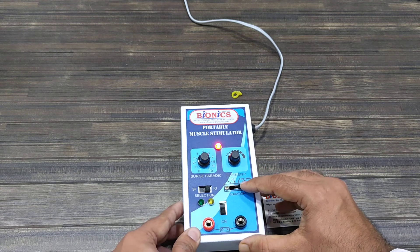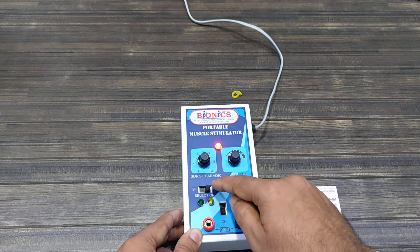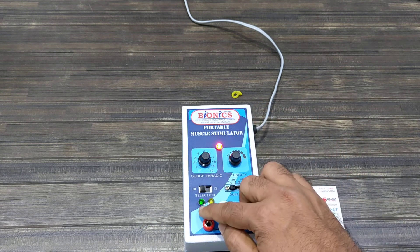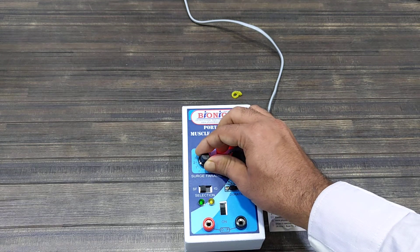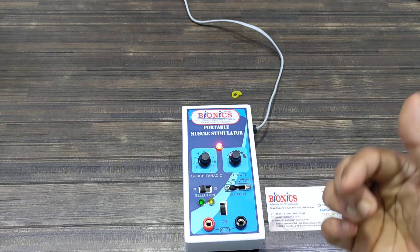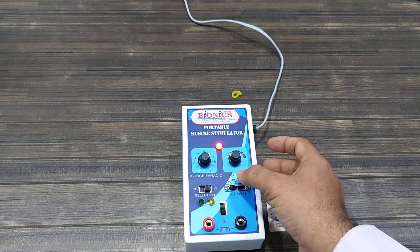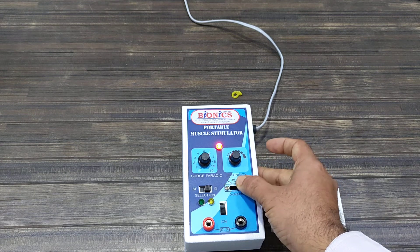Here you can set the pulse durations. In this option, faradic — F for faradic — will use continuous output. Once you increase the port using this interval, then you can turn on and off, and faradic will come. And in the IJ section, it is interrupted galvanic with different settings: 1, 30, 100, and 300.